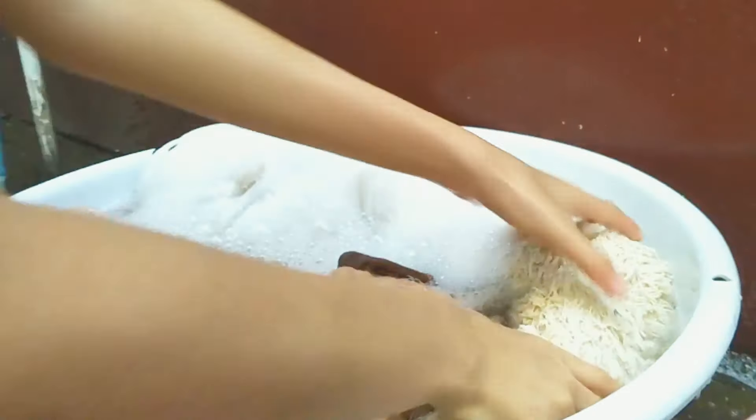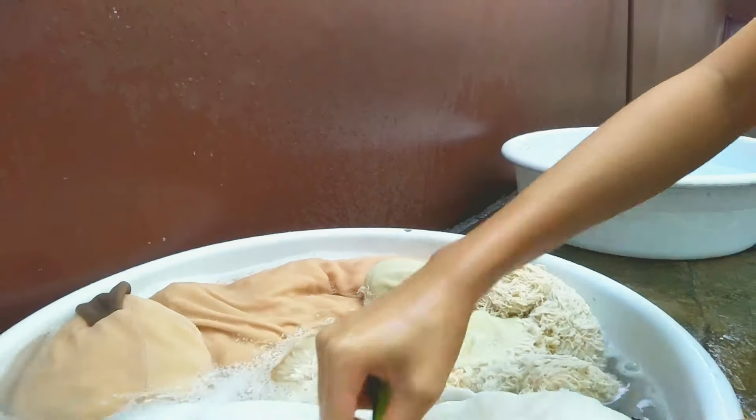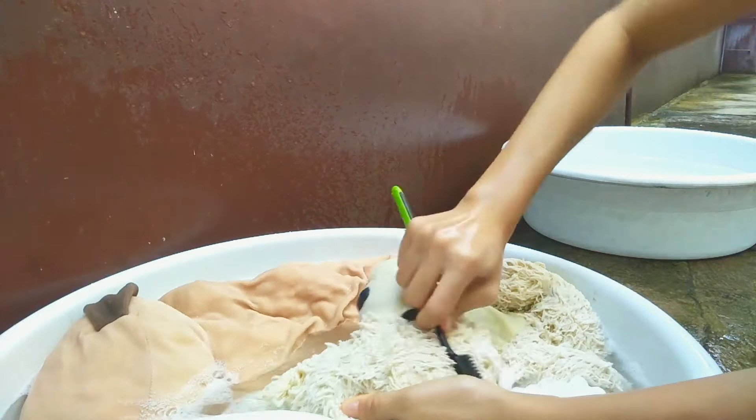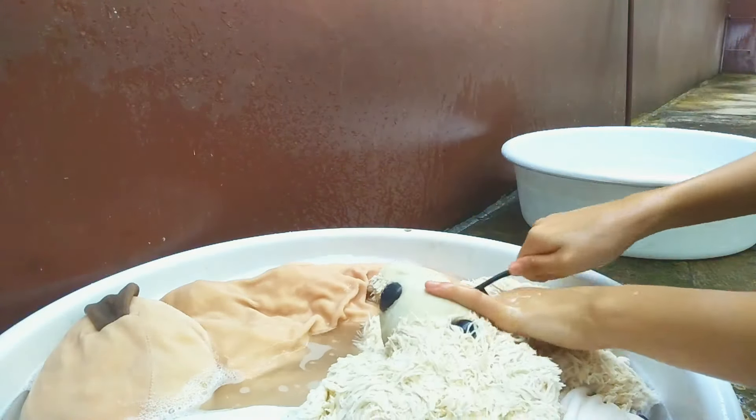Afterwards, I'm going to grab an old toothbrush and scrub all the visible dirt on the surfaces. Make sure to go into the crevices and each nook and cranny of your stuffed toy so that it will be really clean.